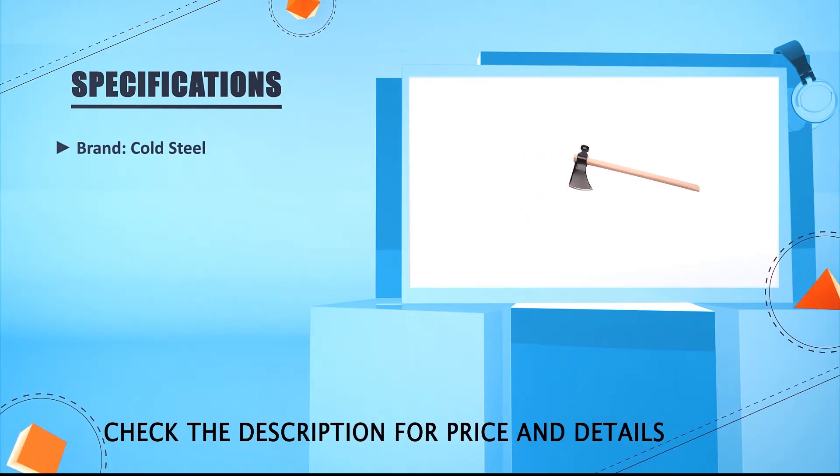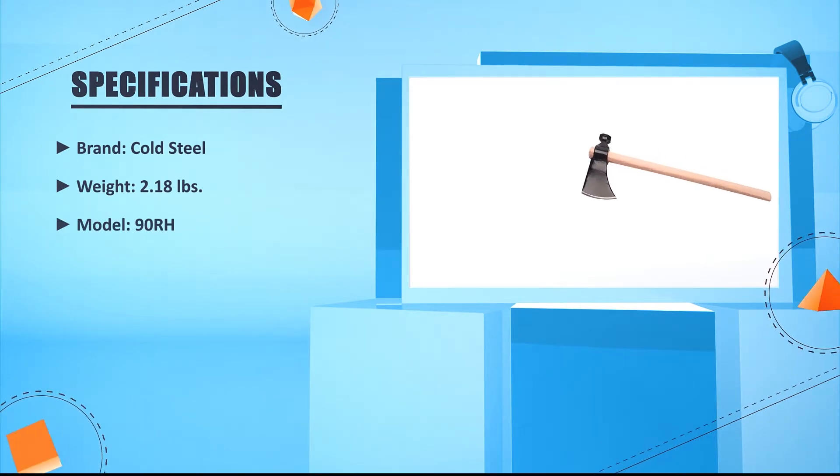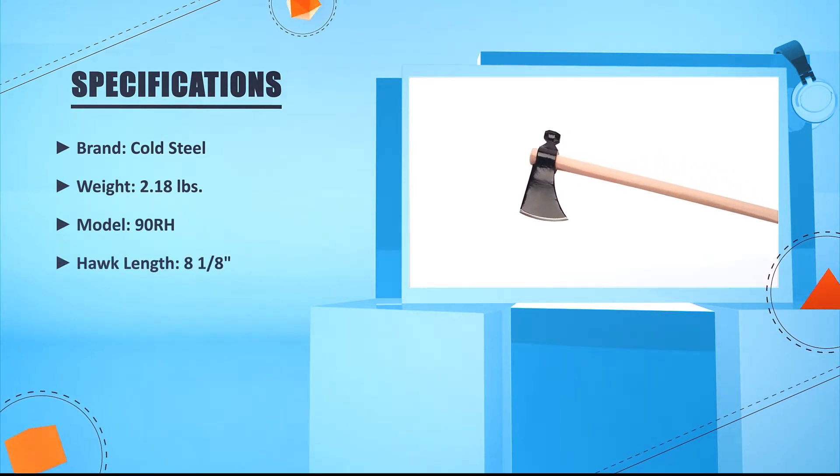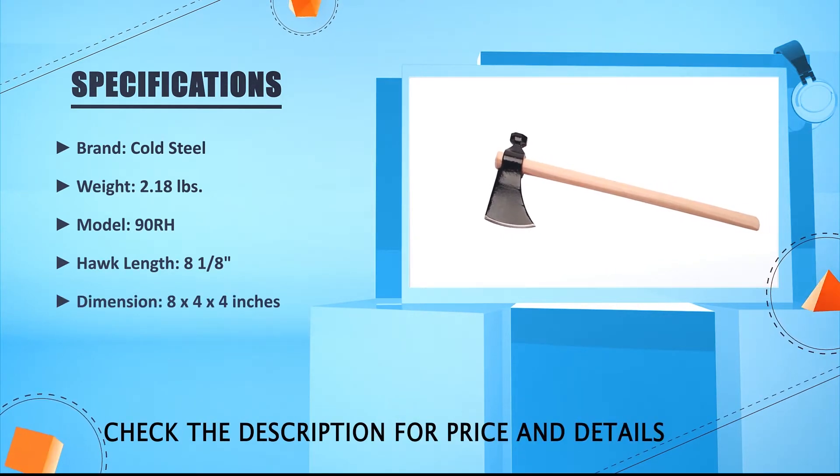Brand: Cold Steel. Weight: 2.18 pounds. Model: 90RH. Hawk length: 8 and 1/8 inches. Dimensions: 8.24 x 2.4 inches.